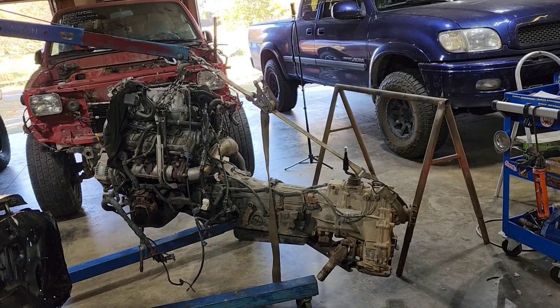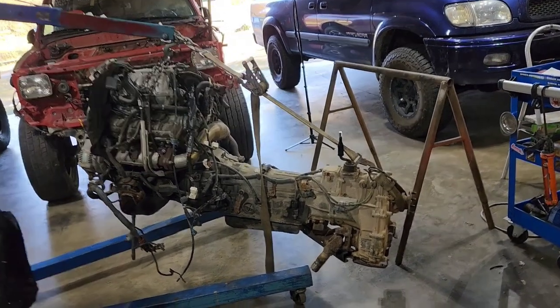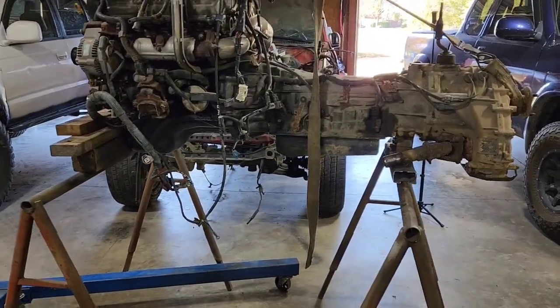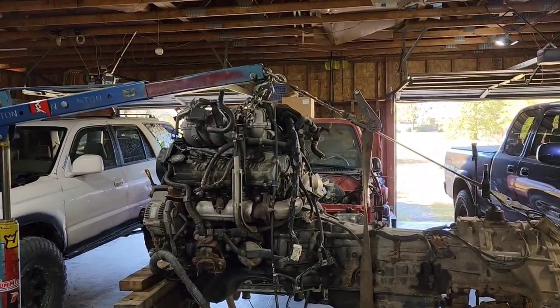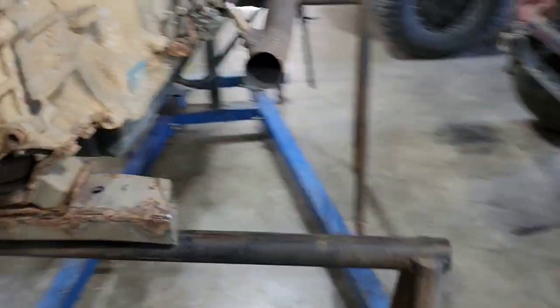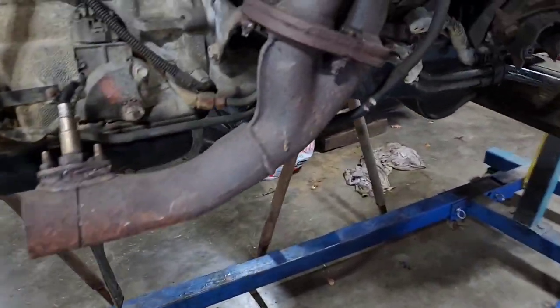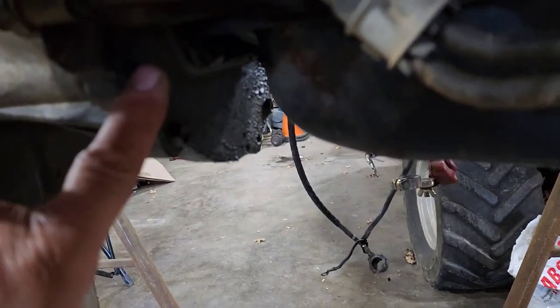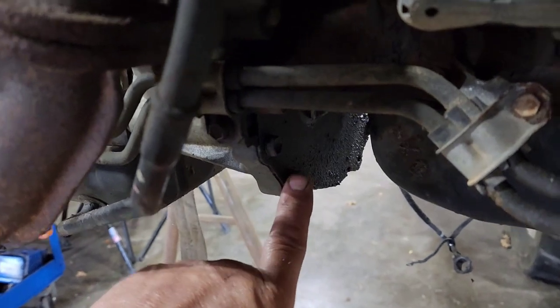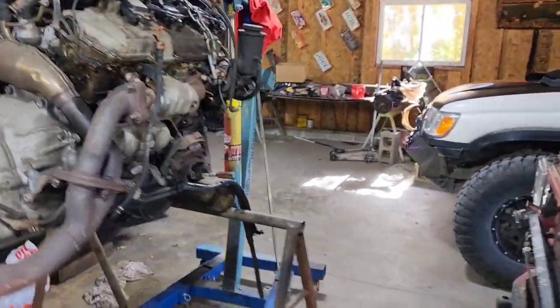If you do it right and get it on there good and tight, it almost holds it up level. I've got it just up on there to give it some support, make it a little easier for me to show you how to get to these bell housing bolts down here and the torque converter, get all the wires off of it. It's literally just resting on there to keep it from jiggling around so much.